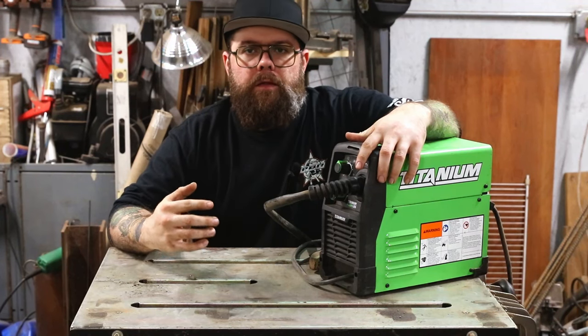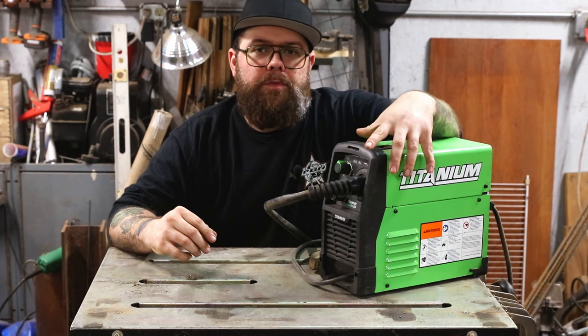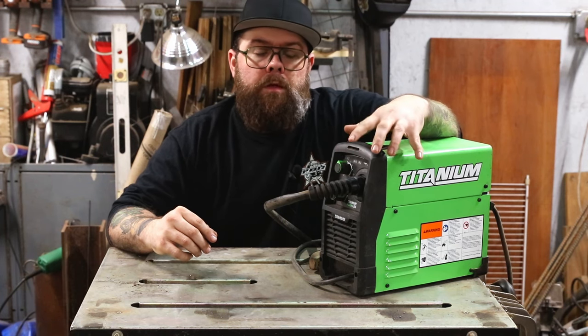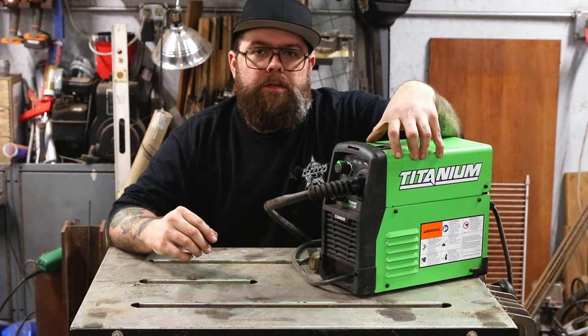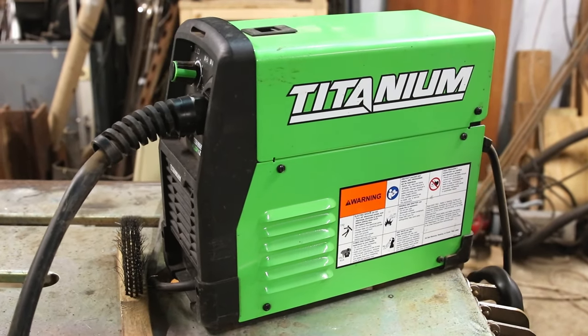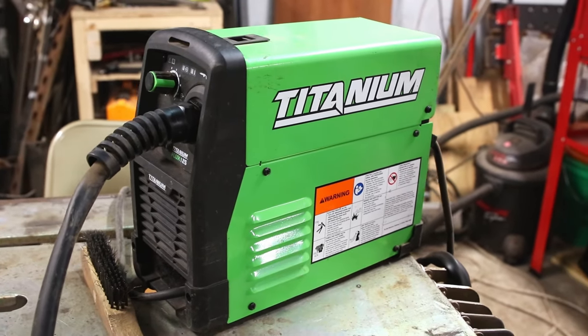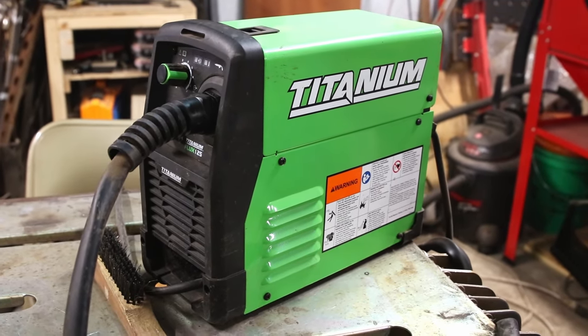What's up everybody, welcome back to the garage. Today we're going to talk about something that might get some people's feathers ruffled. I was moving some stuff around and saw this sitting in the corner under a pile of dust, and I thought I'd get it out. This is the Titanium Flux 125 from Harbor Freight.